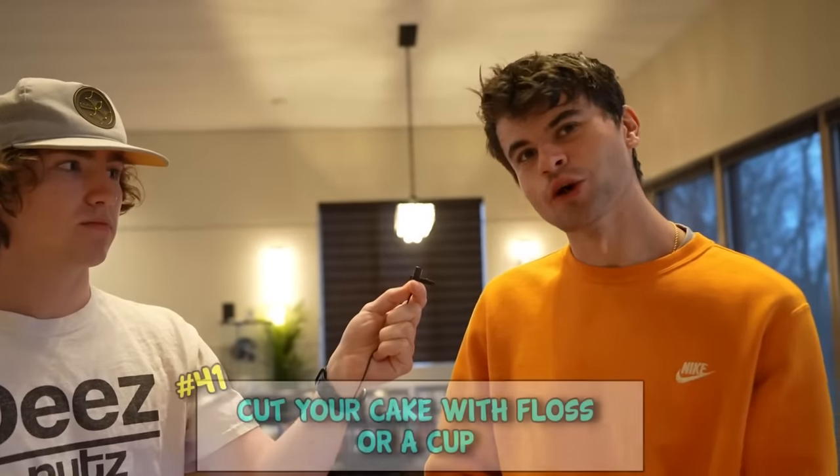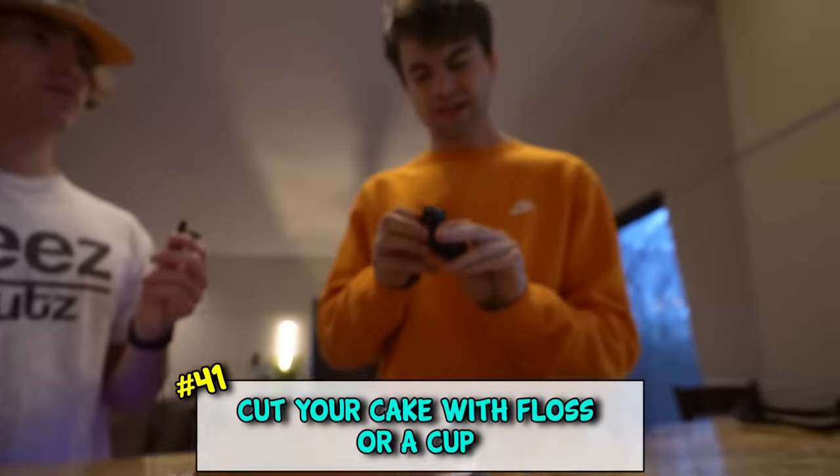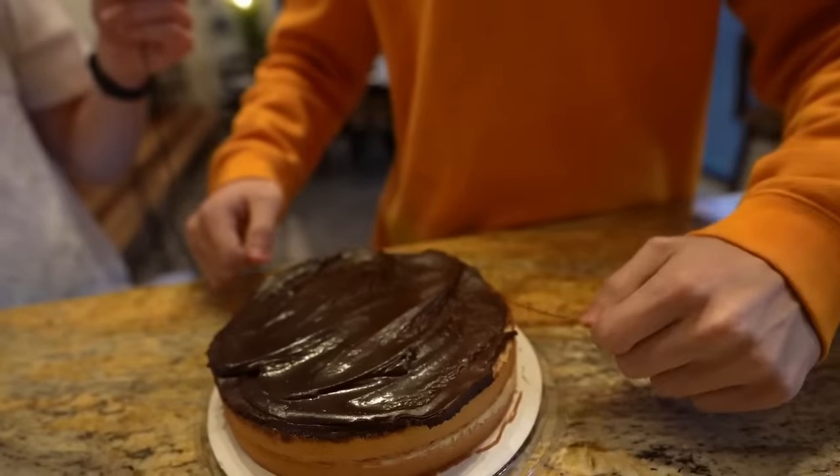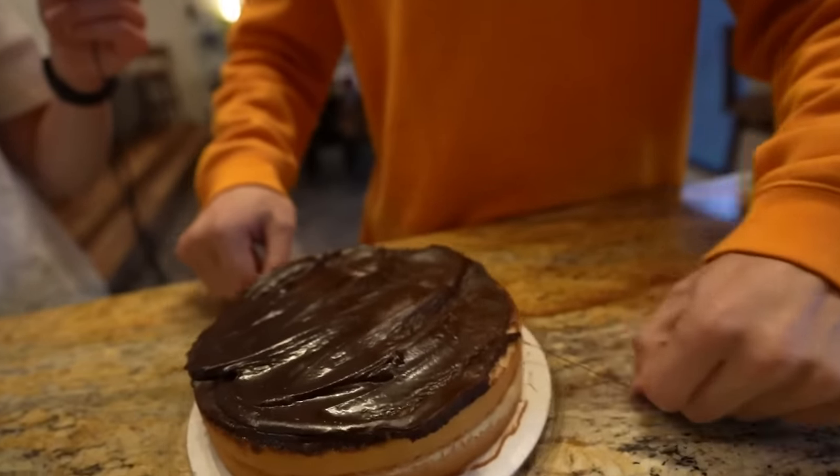Today we're cutting cake with floss and a cup. Now when the dentist says 'have you flossed?' I can say yes. Wow - you ruined it! Eat that.